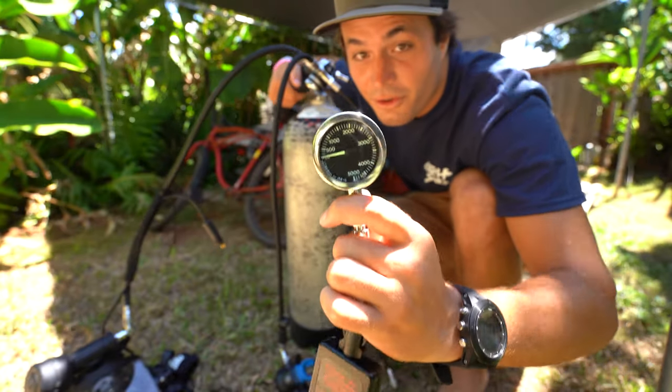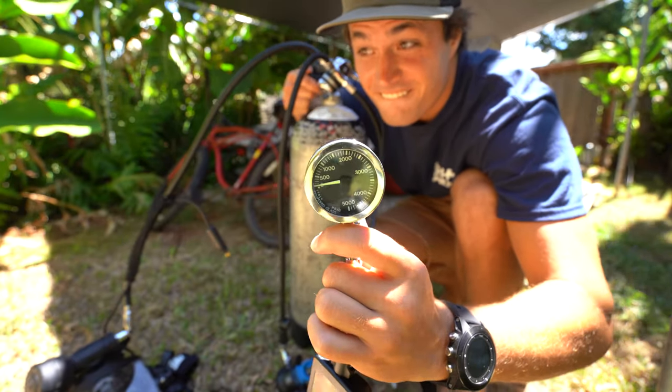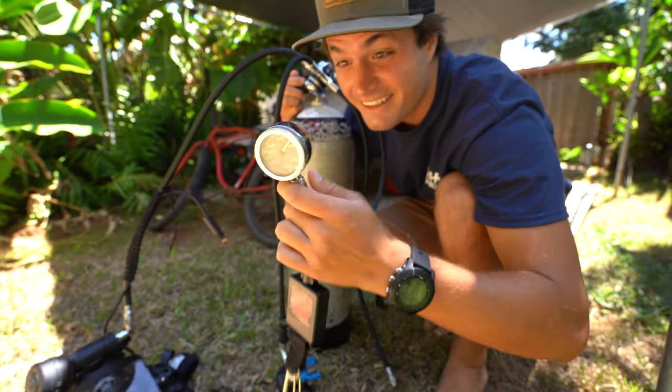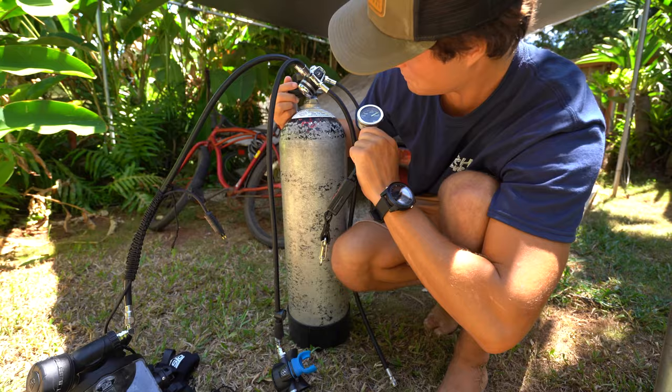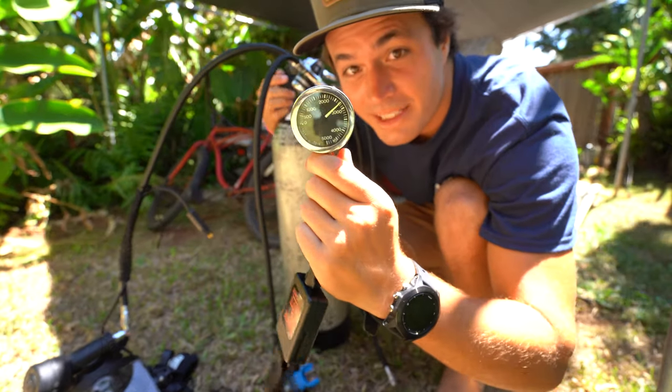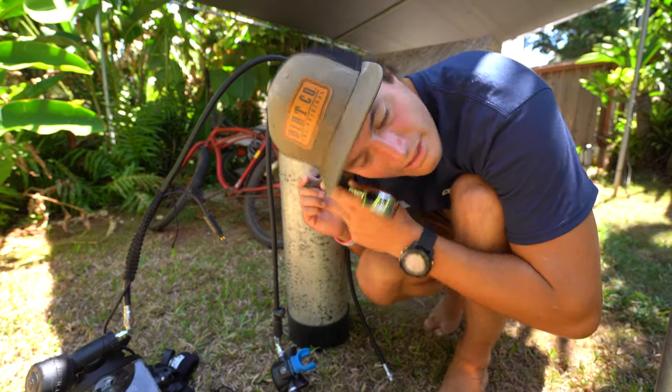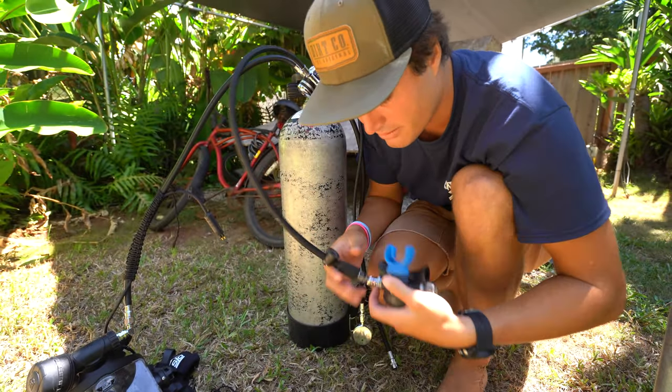The moment of truth. Nothing's leaking. Is it reading? Oh yeah — almost 3,000 psi, which is almost a full tank. I don't hear any leaks anywhere.